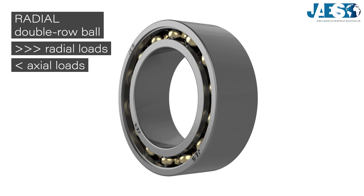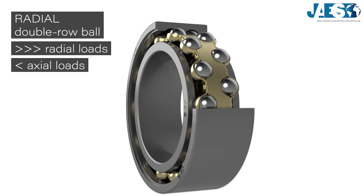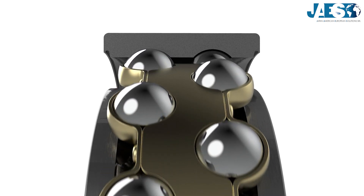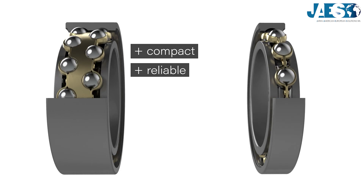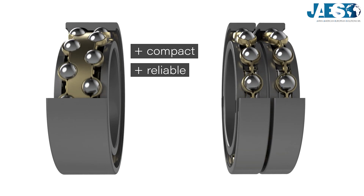But to withstand very high radial loads, double-row radial ball bearings have been developed. Their design includes two rows of spheres arranged in two side-by-side grooves. Even though they are wider than a single-row ball bearing, they are still a more compact and reliable solution compared to using two single-row bearings side-by-side, but they require greater precision in alignment.